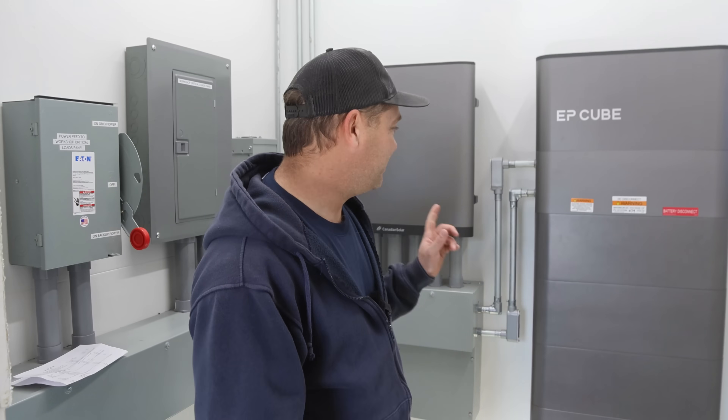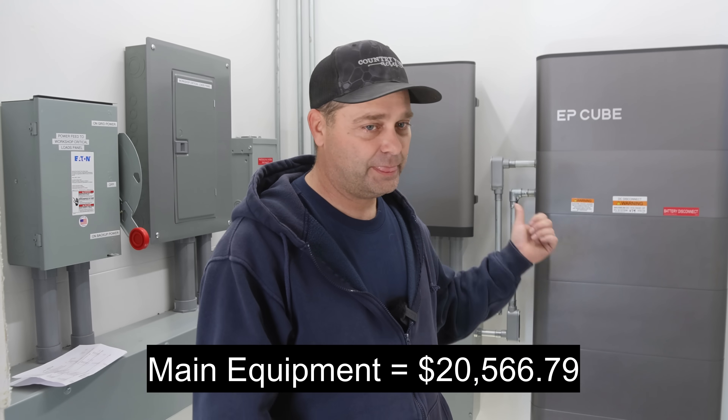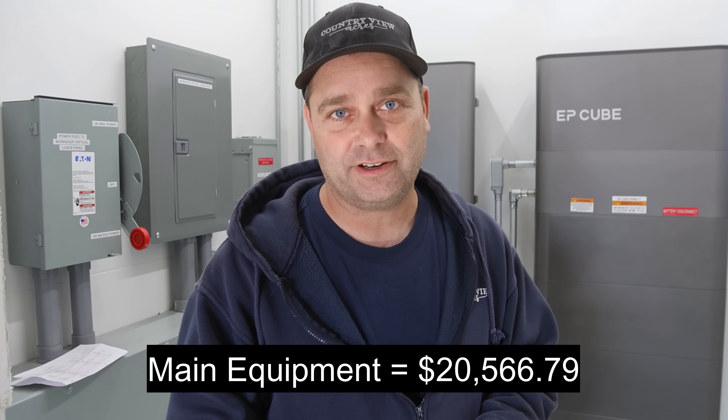There's one more cost with the main equipment: shipping. These are heavy batteries and big solar panels shipped by semi truck to your house, so you pay freight. I wish I'd ordered everything at once — instead I broke it into a few different orders and paid freight every time. I had a total of $1,005 in shipping costs. So the total cost for the main pieces of equipment comes up to around $20,500.